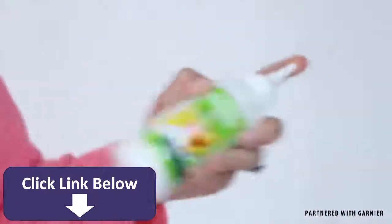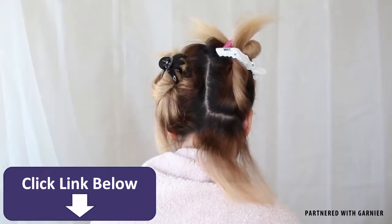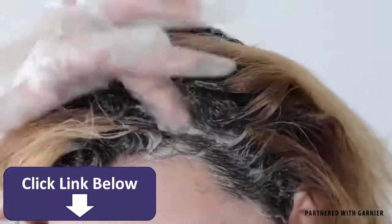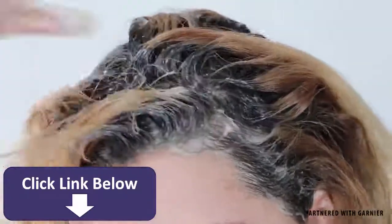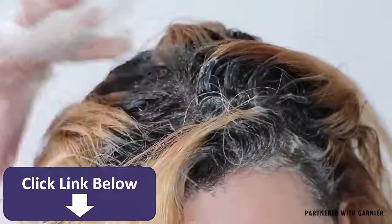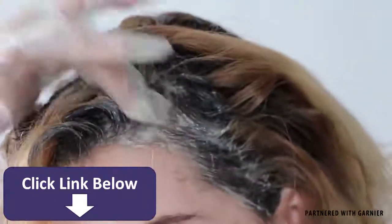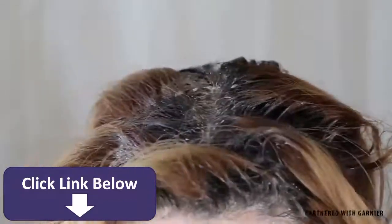Put on your gloves and shake the bottle until the formula is mixed, then just apply it where desired. Once you are done, wait around 20 minutes before washing it out.